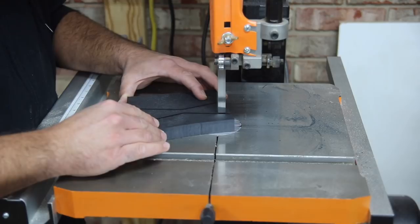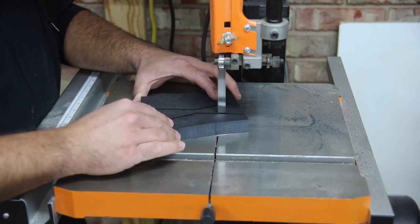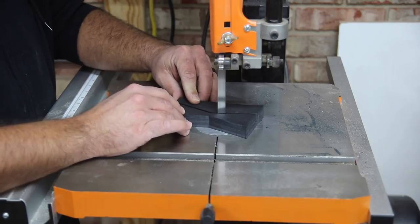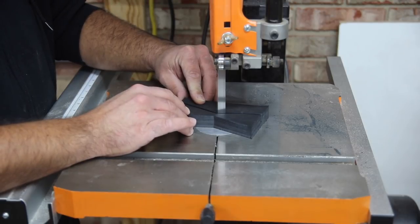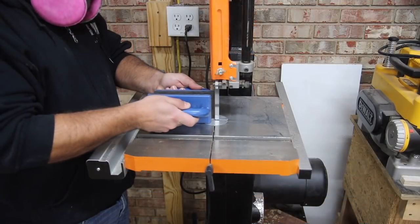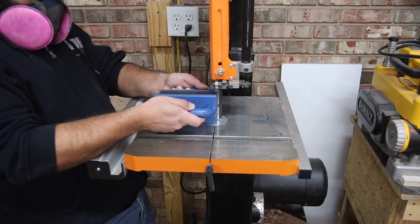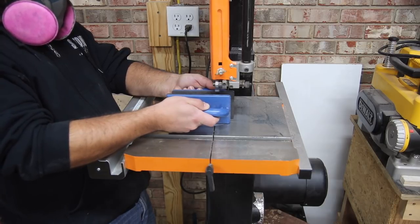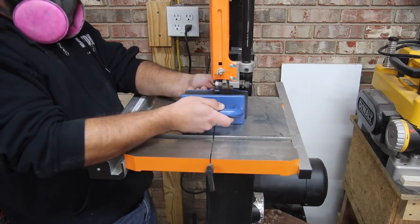I didn't have a bit that was long enough to cut all the way through, so I had to finish it up at the bandsaw. That was okay because I'm going to end up resawing this to make a thinner bow tie — that way I don't have to remove as much material out of the slab, or the mortise I guess you could say. It'll be thinner and shallower, easier to work with.